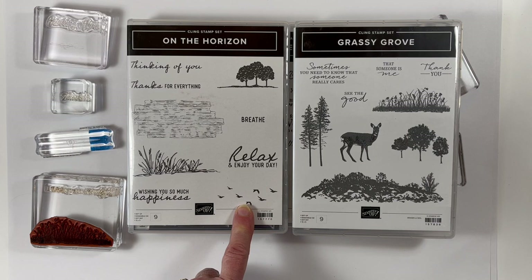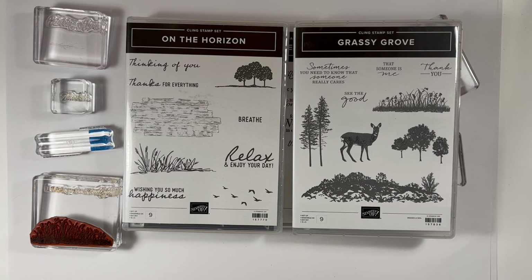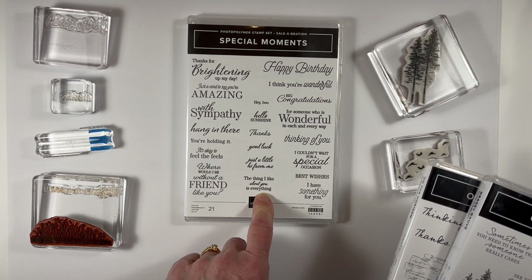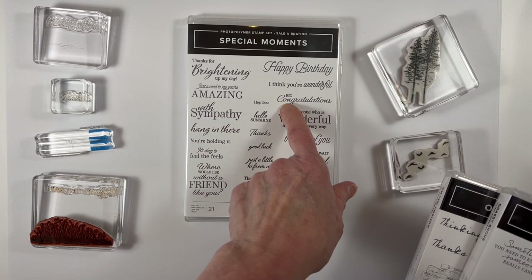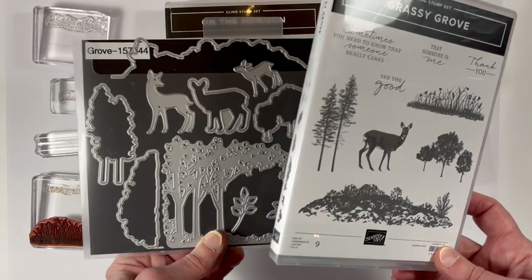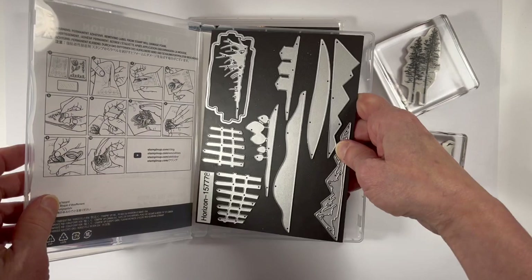I've used three different stamp sets: On the Horizon, Grassy Grove, and one of the new celebration stamp sets that is available for free for my sentiments. That stamp set is called Special Moments and it includes a ton of amazing different sentiments, a lot of which are small and perfect for this card layout. While we won't be using any dies today, the Grassy Grove and On the Horizon stamp sets both have coordinating sets of dies, and when you buy a stamp set and die bundle you get a 10% discount.